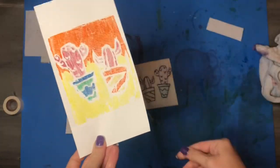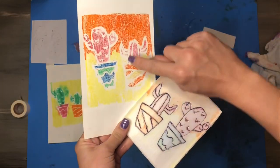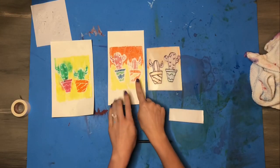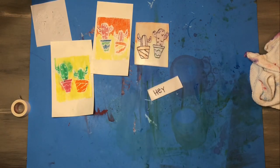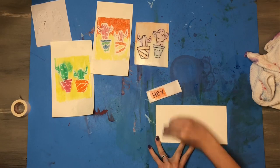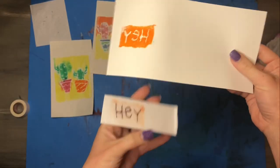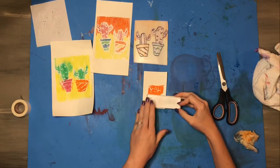I was much happier with this print because I could see no colors had bled this time. You'll also notice that any lines drawn with pen are now white, because no marker was able to get into those lines when we colored our styrofoam. Our prints are also mirror images, so be mindful about words — if you write a word facing forward, like 'hey,' and try to print it, those words are going to end up backwards. If you'd like to write a word, remember it's a mirror image, so you're going to have to write the word backwards.